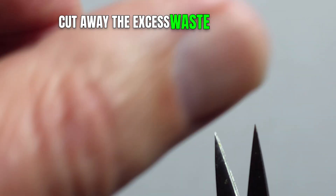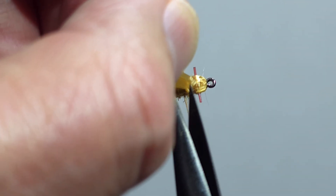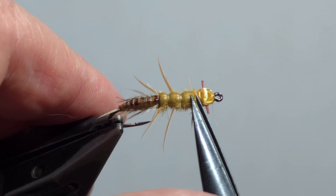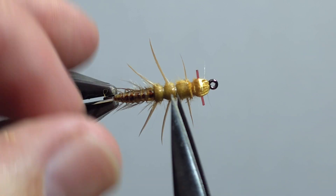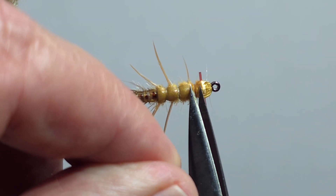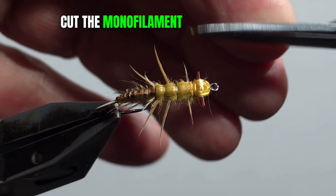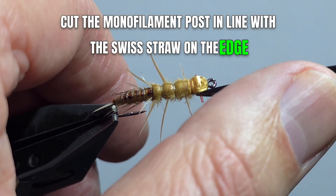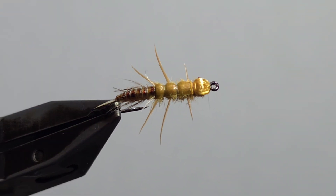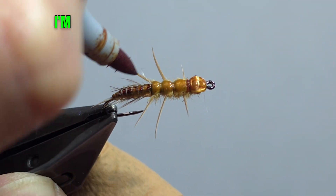Cut away the excess waste of the Swiss straw. Cut the monofilament post in line with the Swiss straw on the edge. Mark it to your liking — I'm using a tan marker.